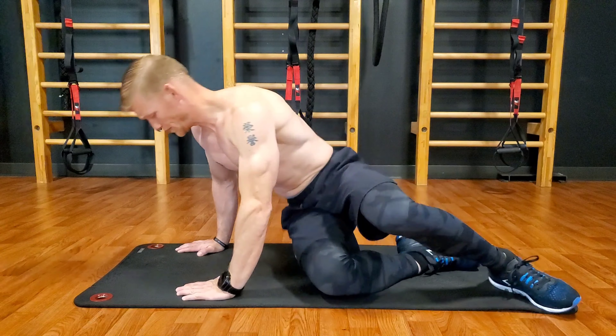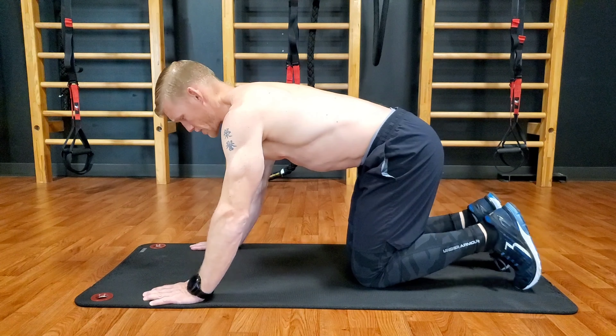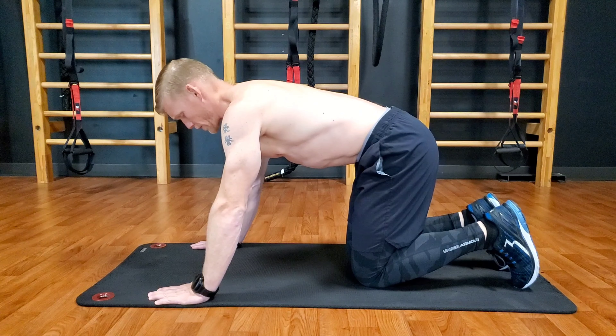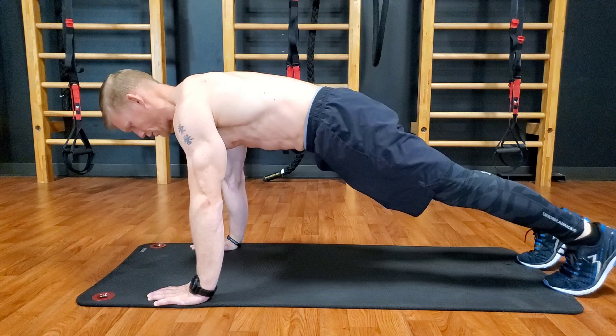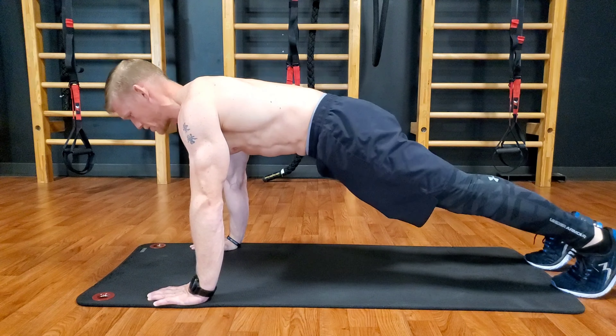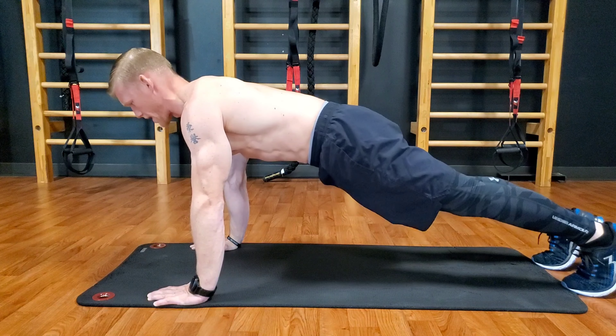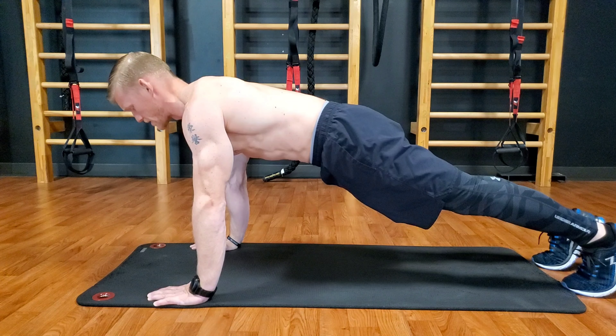Strength exercise: push-ups. Place your hands just slightly wider than shoulder width apart. Post up onto your feet, drawing in the core, squeezing the glutes, and pulling the shoulder blades back, while maintaining a neutral spine and a nice, engaged core.